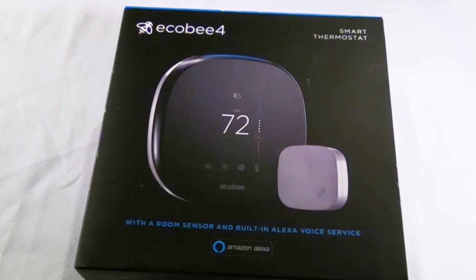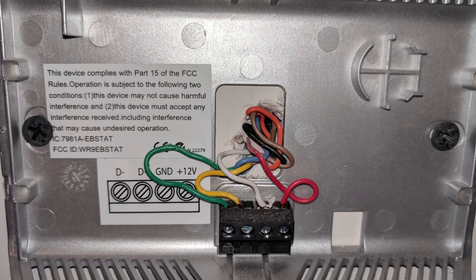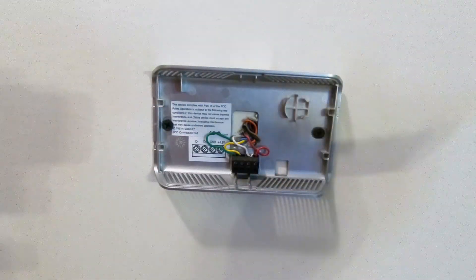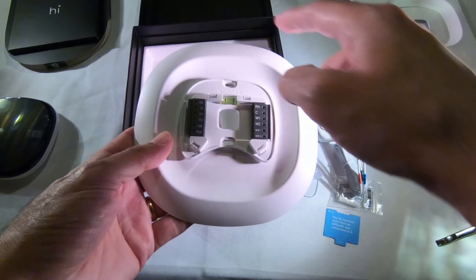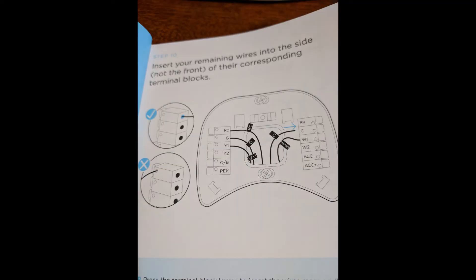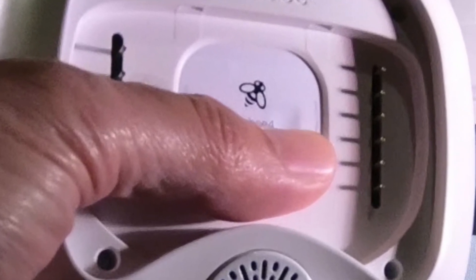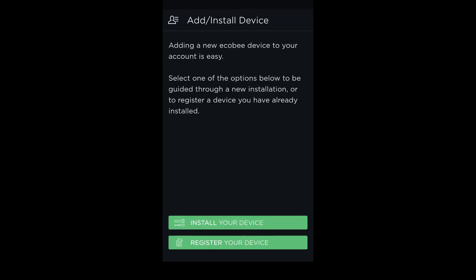The Ecobee 4 supposedly works with about 95% of all current thermostats, and I assume most setups are much easier than mine — just disconnect the wires from your old thermostat and plug them into the right connectors on the new one. Label them with the provided stickers as you go, feed the wires through the backplate, put the wires into the side holes of the connectors (not the front holes — those are for the prongs on the back of the thermostat), screw on the backplate, snap the faceplate on, and flip the breaker back on. Follow the on-screen menu to finish setup.